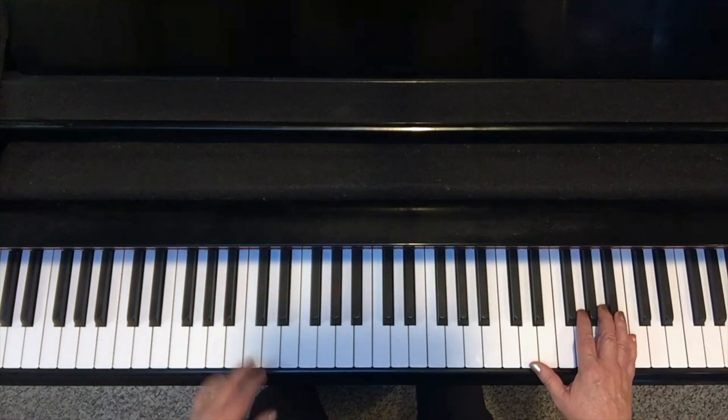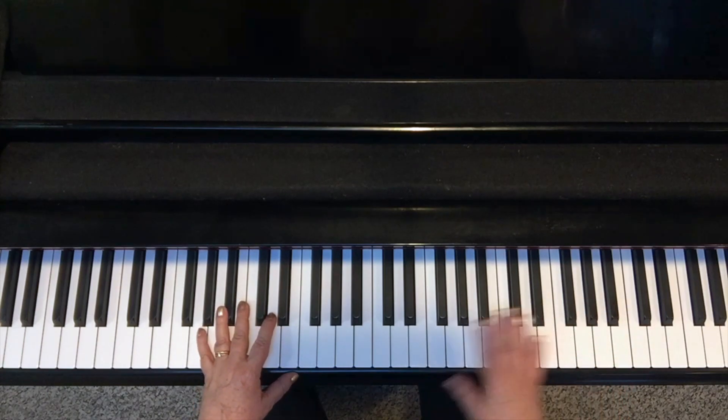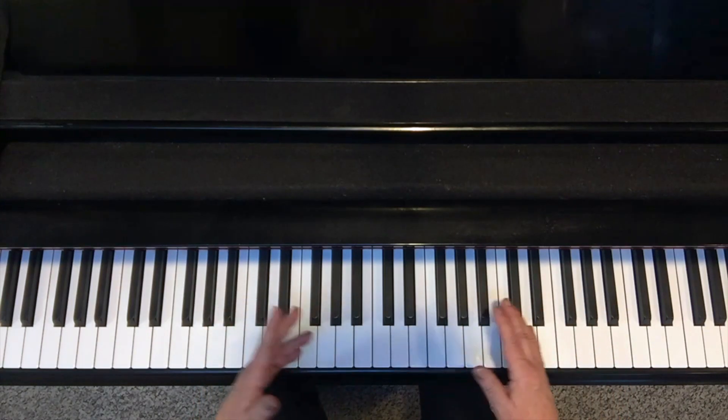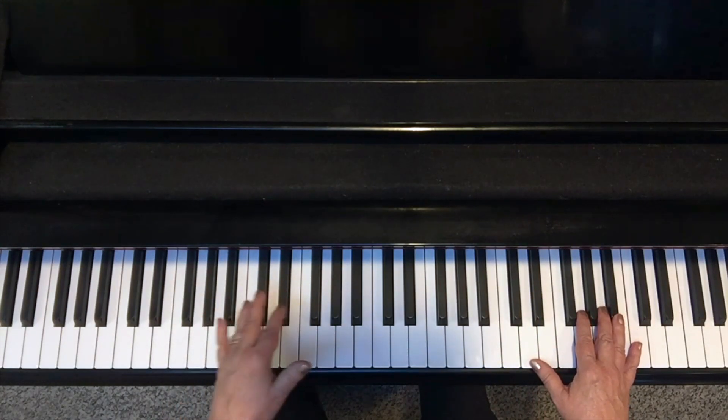Let's go back to our favorite tune, 'Go Down Moses.' I can play broken tenths on that and use one of my earlier examples — the one, two, three pattern moving up the scale.